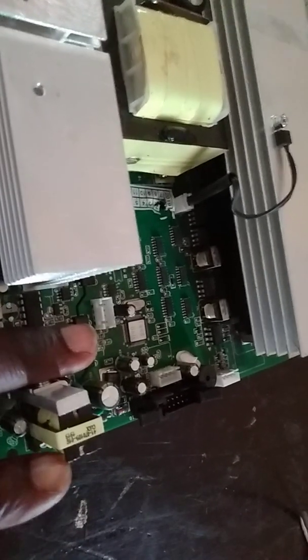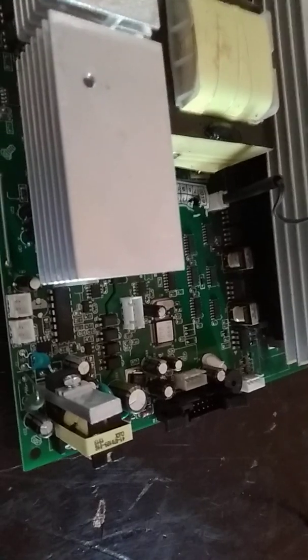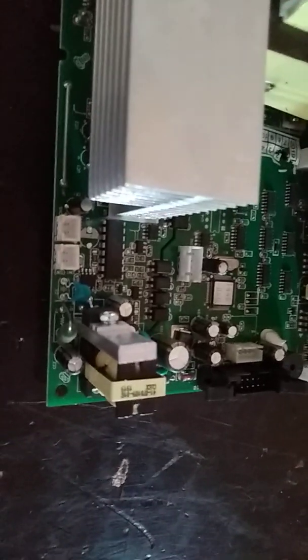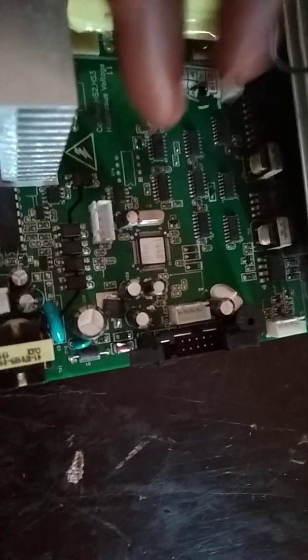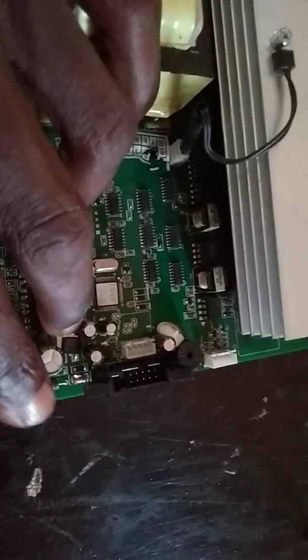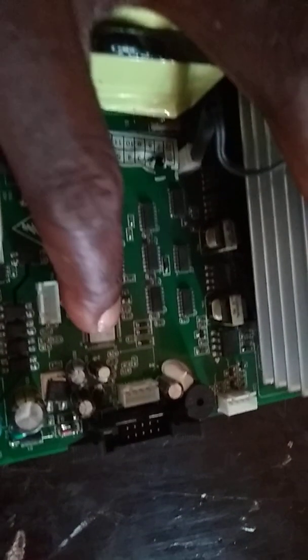What you have here is a voltage converter that will take in your 24 volts and convert it to 15 volts and 5 volts. It'll first take it to 15 volts, and then this linear regulator is going to step it down to 5 volts, which will be used by this microcontroller.